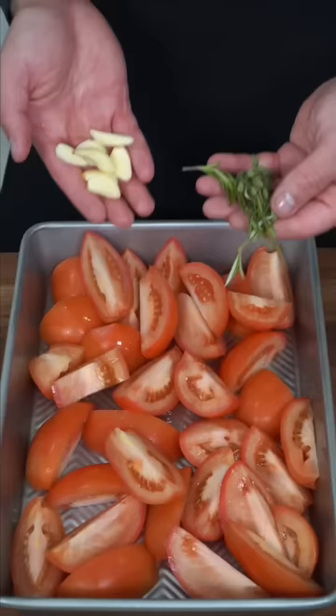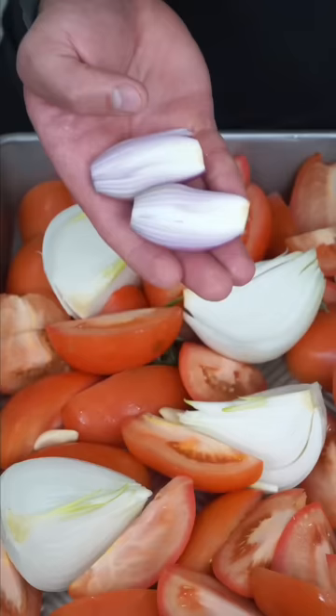Good soup. Tomatoes, garlic, rosemary and thyme, onion, shallot, your favorite olive oil, salt, and chili flakes — roast at 400 degrees Fahrenheit.